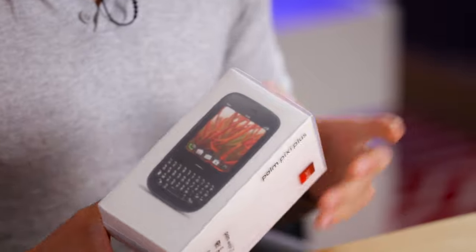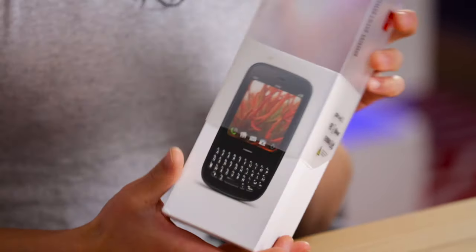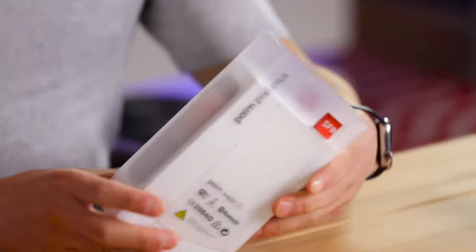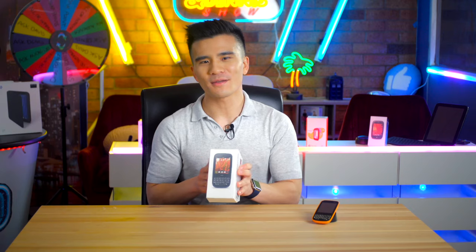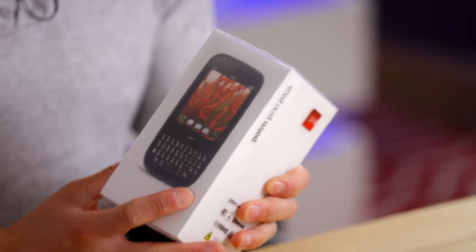Looking at the box, it's remarkably similar to the original Palm Pre's with the frosted plastic sleeve, quite minimalistic design, and also most notably my favorite thing in the entire world on a box — this cut-off corner which allows the phone to just sit like so. On the front of the box we have an image of the phone in all of its glory. Look at that, so pretty isn't it?